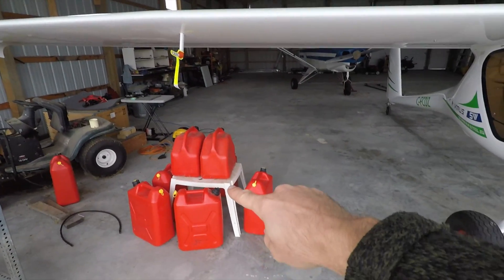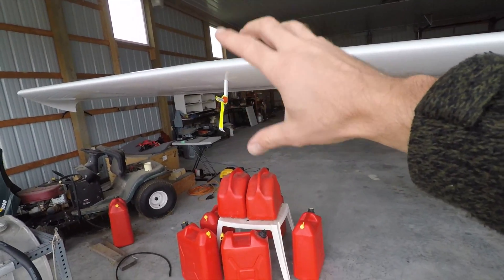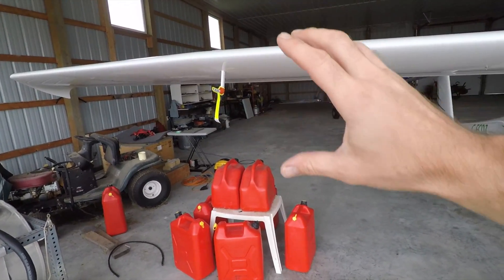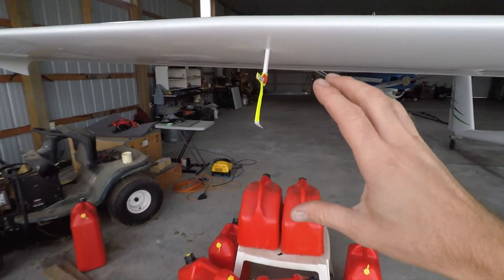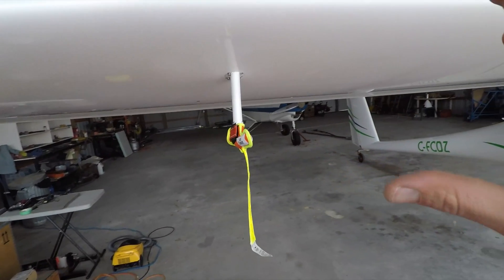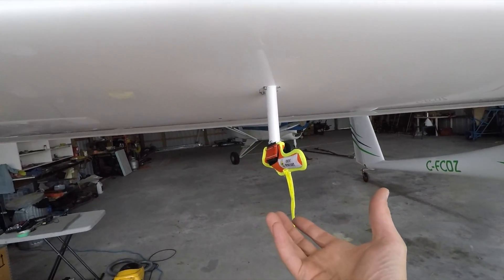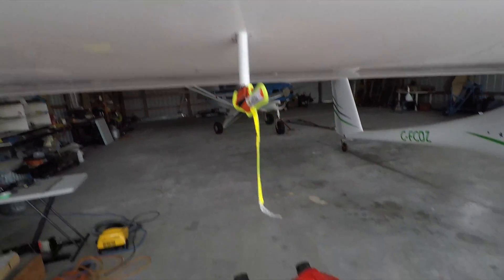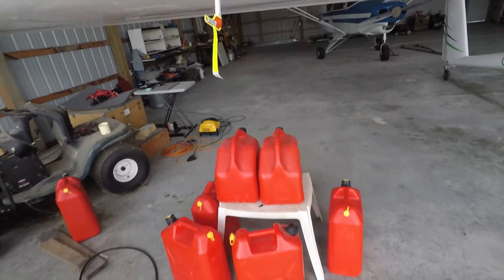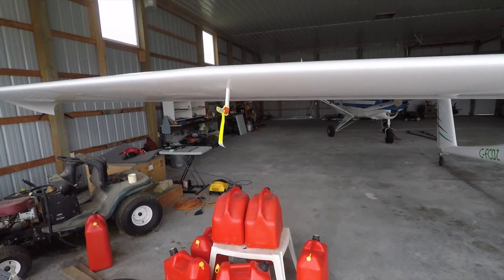Thank you guys for the comments about what to do to protect the pitot tube so I don't hit it again. I put all my jerry cans basically around here temporarily — this is gonna be my temporary fix. But I think I'll still mount a foam block with some suction cups on it to the wing, that way I don't need all this, but it'll definitely keep me away from the pitot tube again.